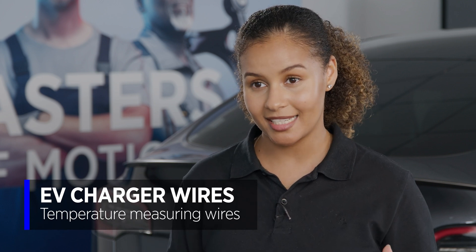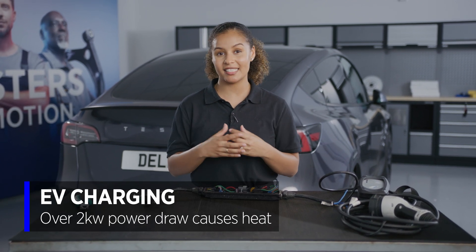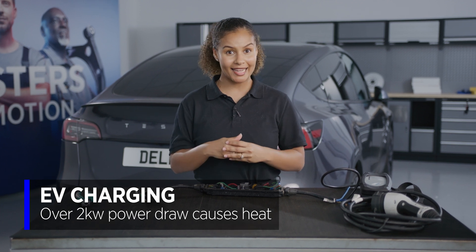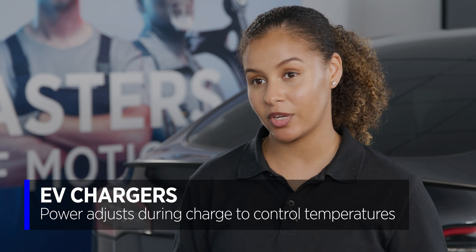Why is that necessary? Well, when charging an electric vehicle, we can be drawing over two kilowatts for several days in order to fully charge certain vehicles. So heat is inevitably going to build up. If we can measure the temperature, then the charge level can adjust to ensure that there aren't any issues.